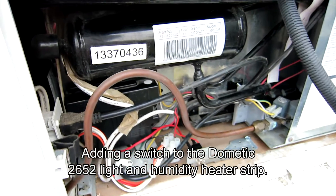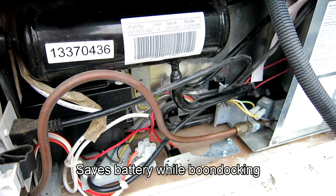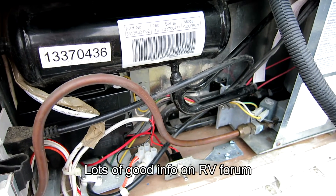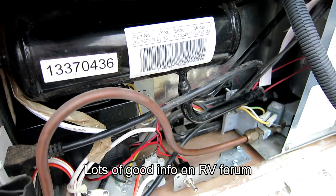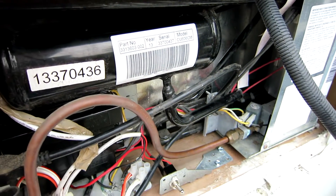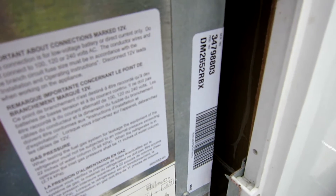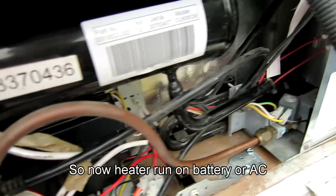There was a discussion on the RV forum about the Dometic refrigerator heater strip running while in battery mode, which when boondocking will eat up a lot more battery. You really don't need the heater strip running while on batteries. Dometic, to save cost, removed the switch from the refrigerator — at least on this model, the 2652, a very common one — so there's no way to turn the heater strip off.